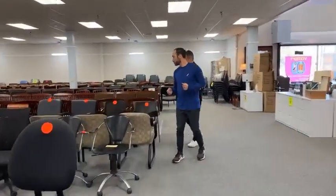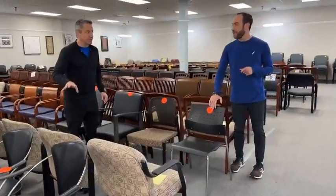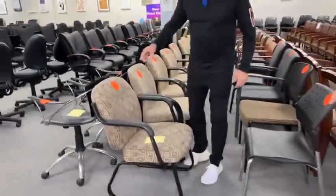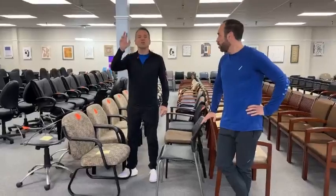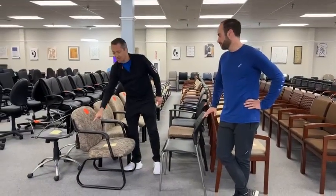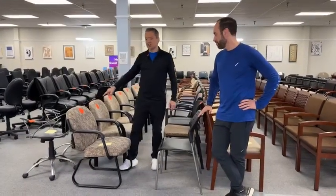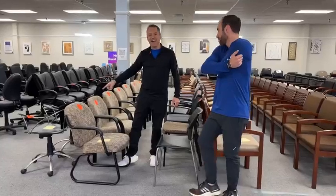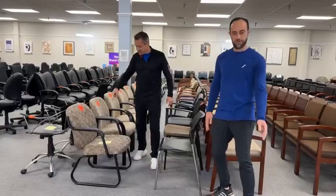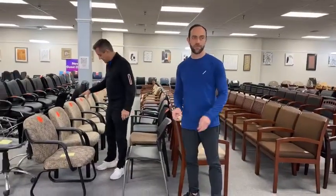We've lowered prices on a lot of these chairs, and we're going to do something crazy today. These are the 'thoughts chairs' — they're thoughts of people, hopefully good thoughts. These thoughts chairs are now half price — $9.99. These chairs right here are sled-based, so they don't stack. There are stackable ones too, but these aren't them.